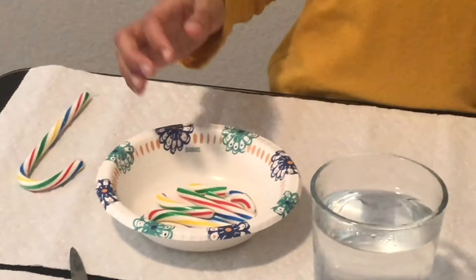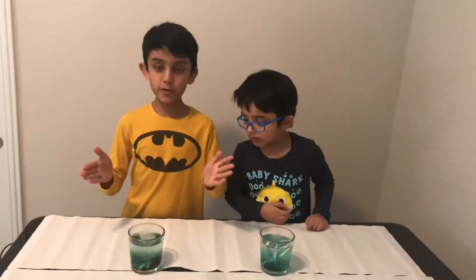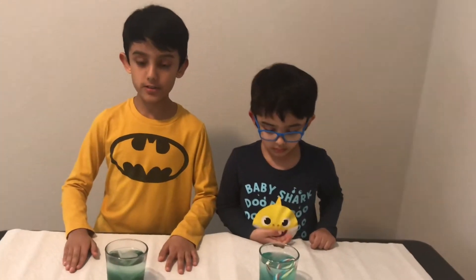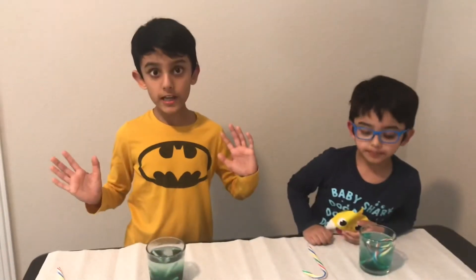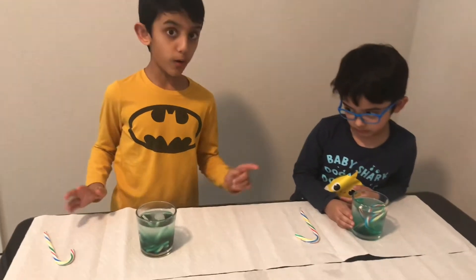This is cold water and this is hot water. I'm going to see which one can dissolve candy faster. You will need a parent to serve the hot water cup for you. Let's see which one will dissolve — it looks like the hot water is dissolving quickly.